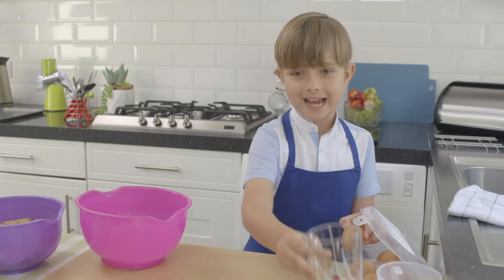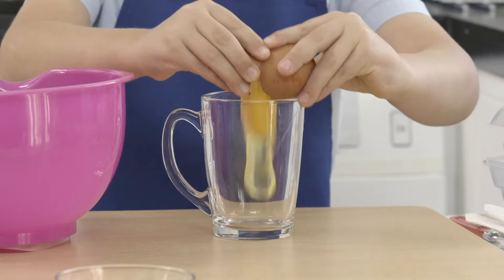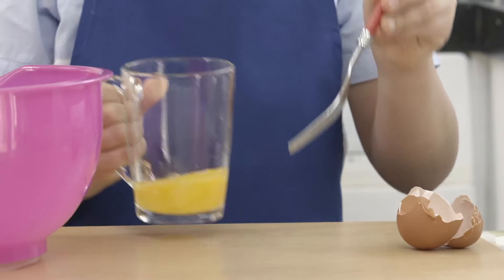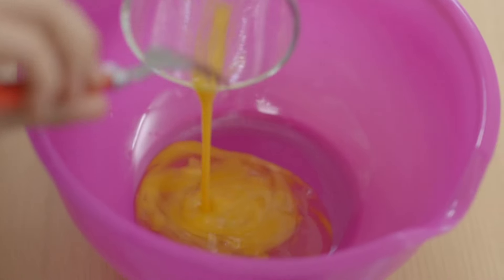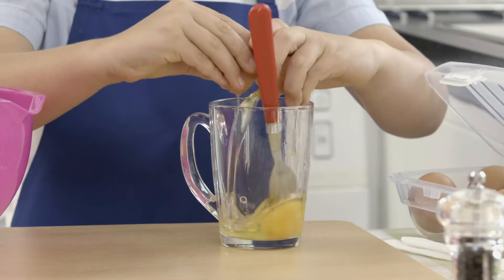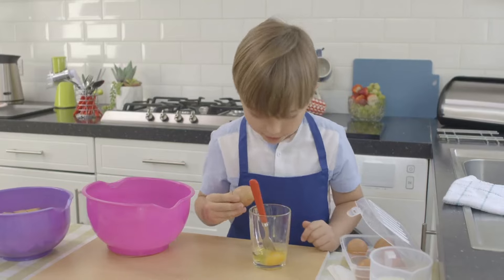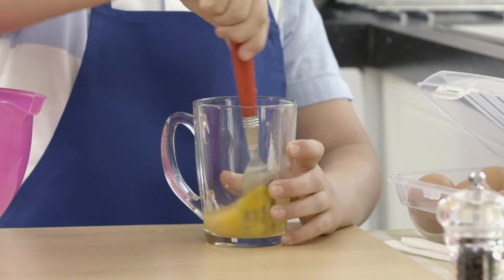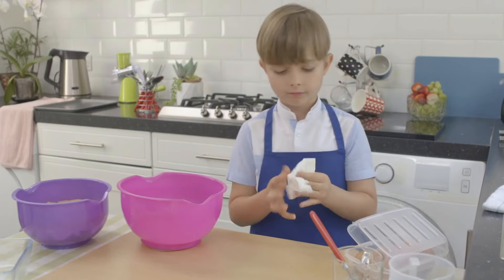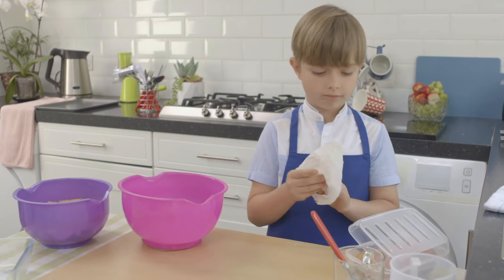First, I'm going to crack my eggs. Crack an egg into a mug, check it for shell, then whisk it. Then do the same with another egg — check for shells, give it a stir and put it in the bowl. Don't forget to wipe your hands after touching raw egg.